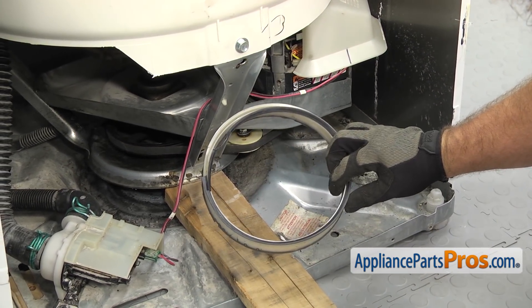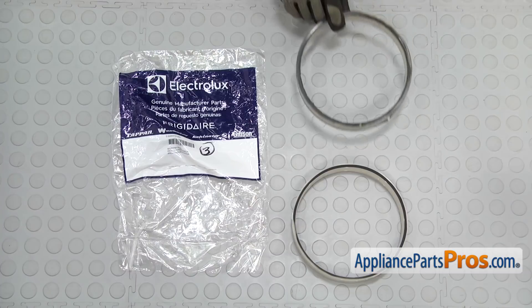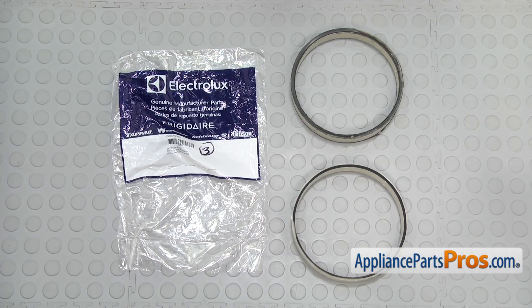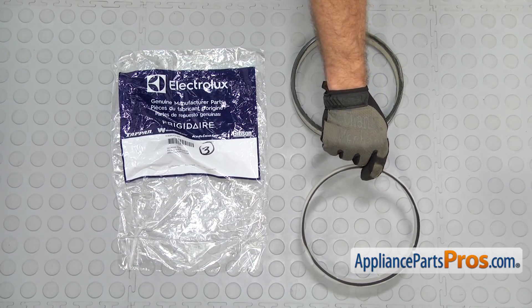Once you have it out, you can pull it off the washer. Here's the old snubber ring next to the new one. If you already have one of these, great. If not, you can get it at AppliancePartsPros.com.